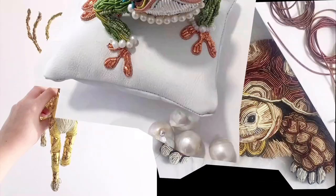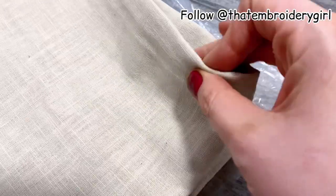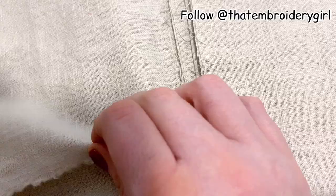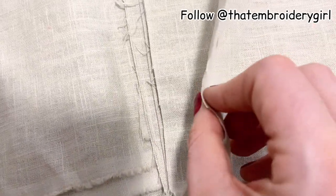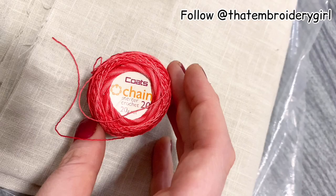Today I'm going to be working on a linen I picked up at Shepherd's Bush Market in West London. It's a really nice creamy color which I think will go lovely with the greens and reds, and it's also got a really nice weave which will mean that when I'm using the thick perlés and stuff it's just really easy to stitch through.